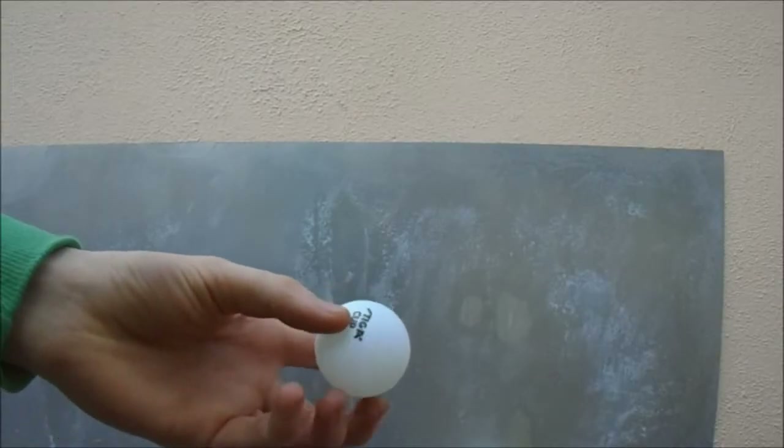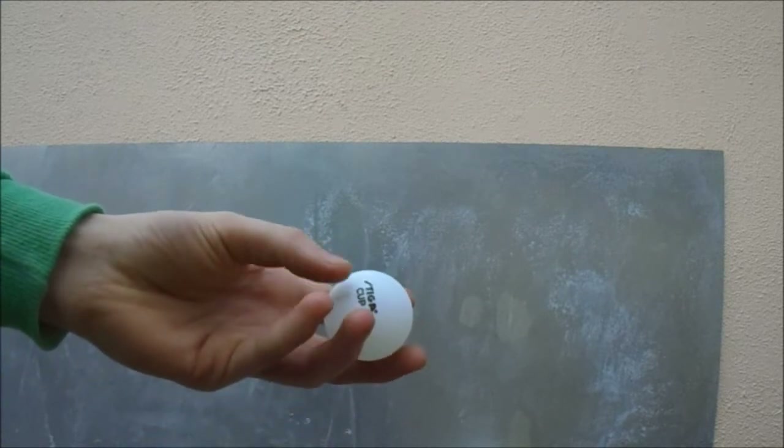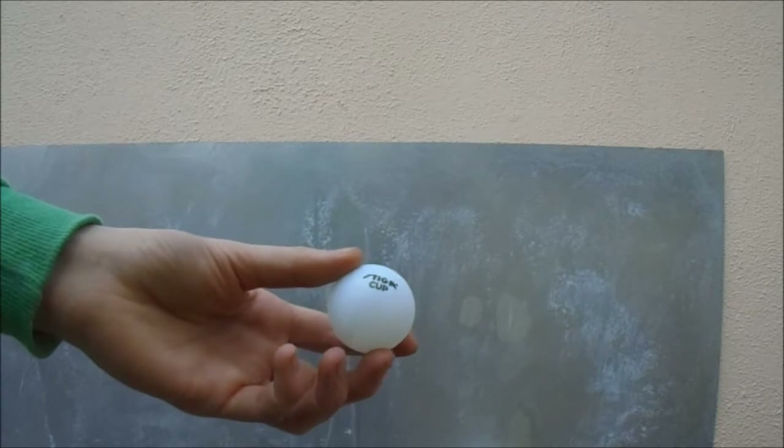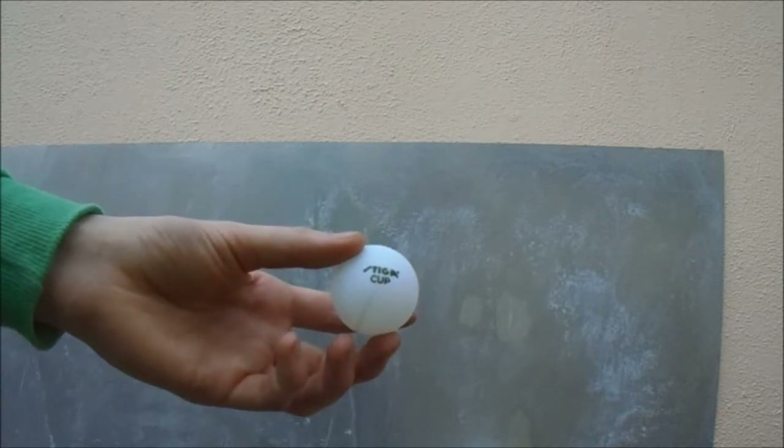The reason these little ping pong balls create so much smoke is because they're made up of a plastic-like material called celluloid, which contains the explosive chemical nitrocellulose.